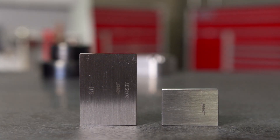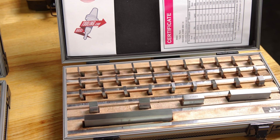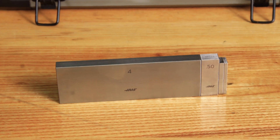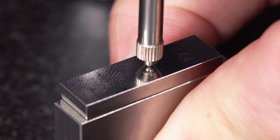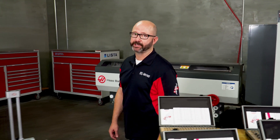They don't appear to do much. They just sit there with no electronics, no gears, no moving parts at all. But this isn't a fault — it's their genius. Designed to be stacked one on top of another with high reliability and precision, they're the final say in accuracy when used to measure our parts or calibrate other inspection tools.